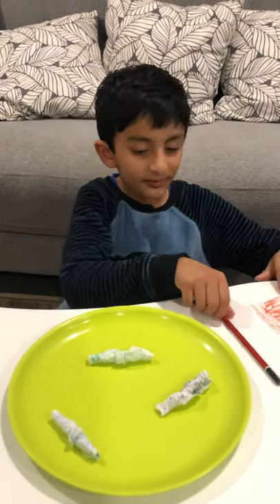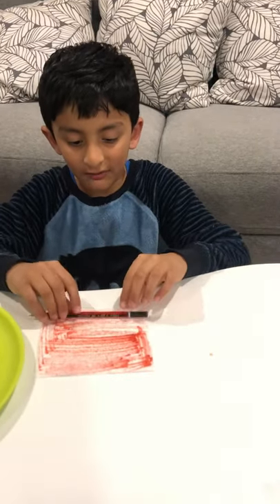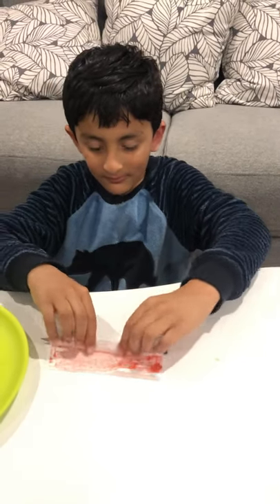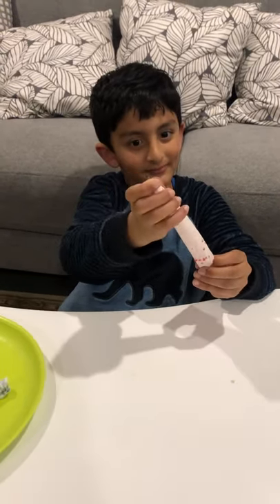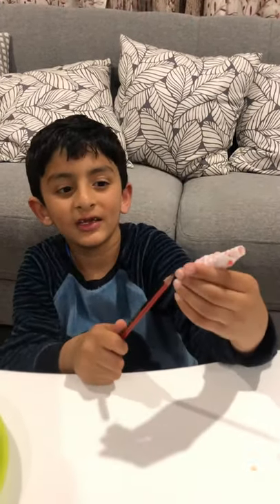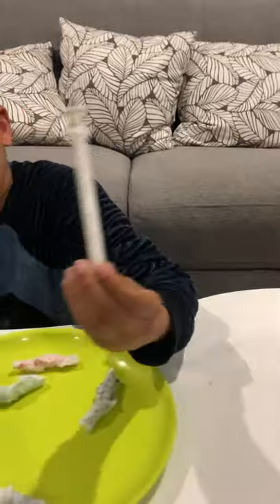Let me explain how it goes and show you the part of how we make it. We actually did this with my mom, so you need an adult to help. You put it on the plate and fold it in water.